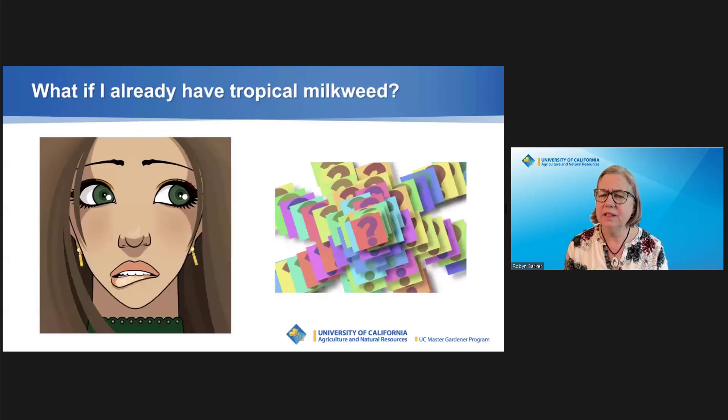Not all scientists agree about the negative impact of tropical milkweed. The bottom line? For a new garden, plant only native milkweed plants. If you already have tropical milkweed, you don't have to pull it up. But do cut it back to 6 inches from the ground in the fall and nip off seed pods as they develop.